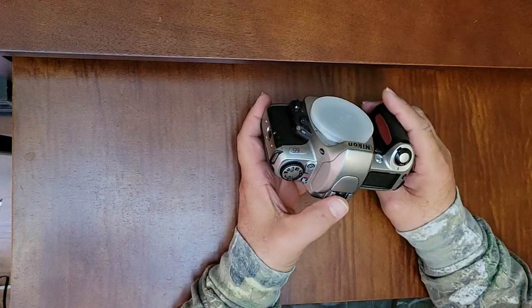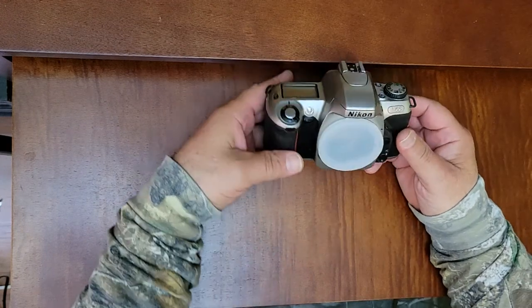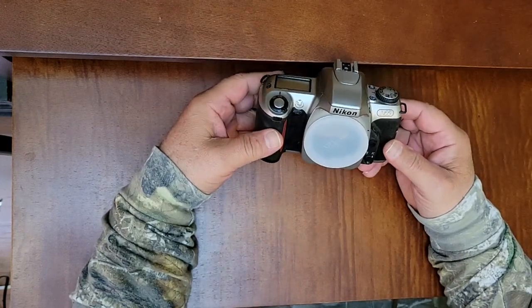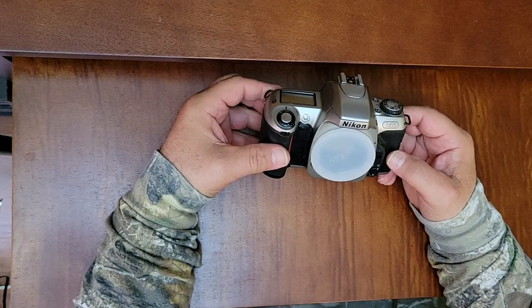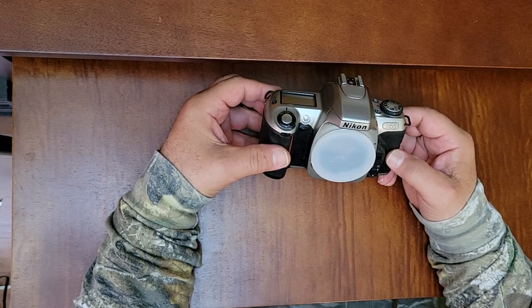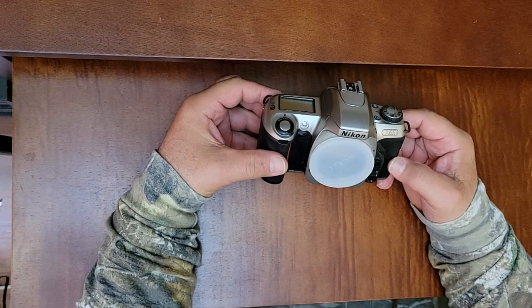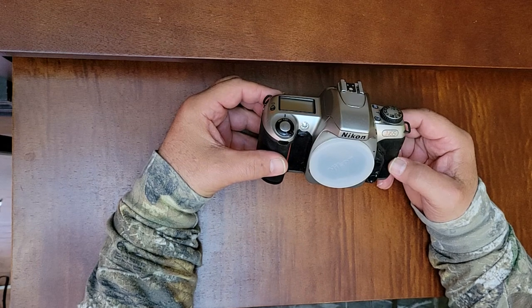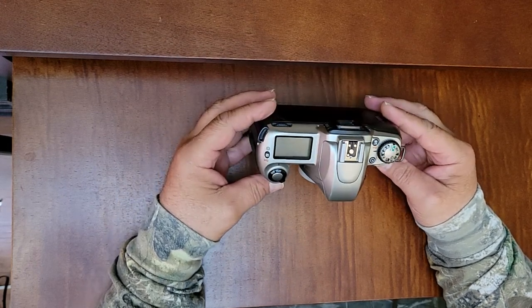I took it out and shot it once already and I just couldn't believe it. This camera will run your autofocus G lenses with vibration reduction. Yes, you heard me right — this will run your VR G lenses, and it does. Wow.